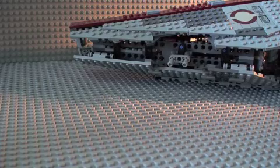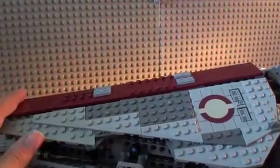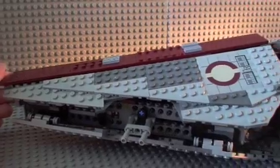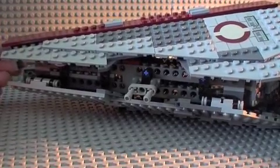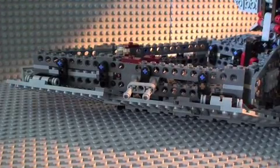Next is the ship itself. Outside you get detail here, it's a sticker sadly. You get a Republic stripe line. This is supposed to open and have V-19s come out, but it doesn't have that feature sadly. It would be great if they made an Ultimate Collector Series of this, which would be huge and very detailed.